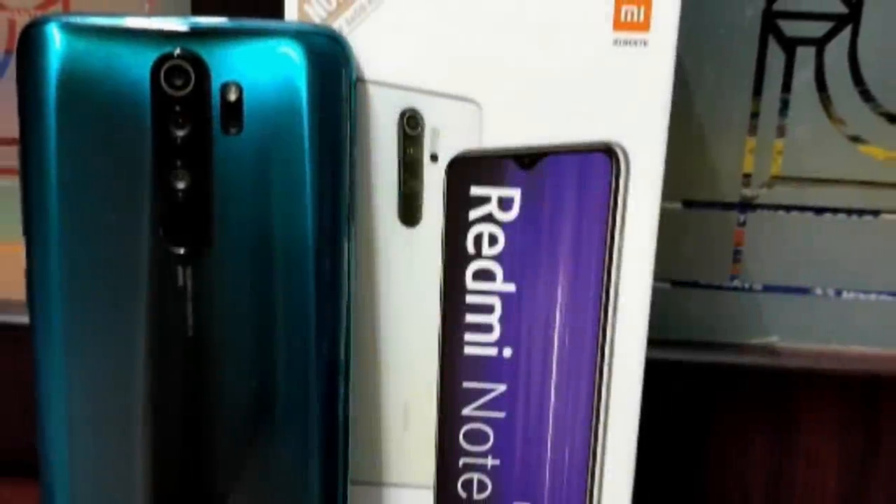Hello everyone, I'm going to show you the Redmi Note 8 Pro unboxing video. If you look at this smartphone,